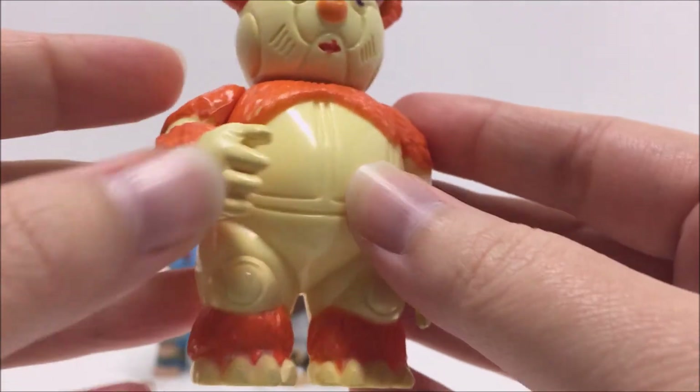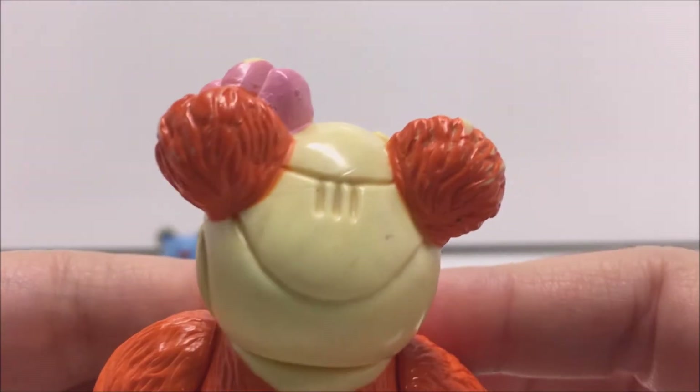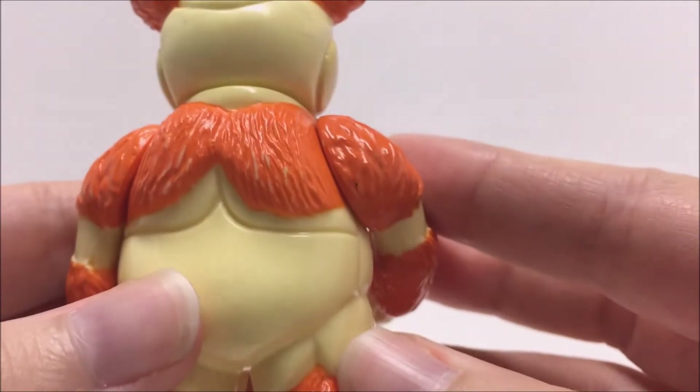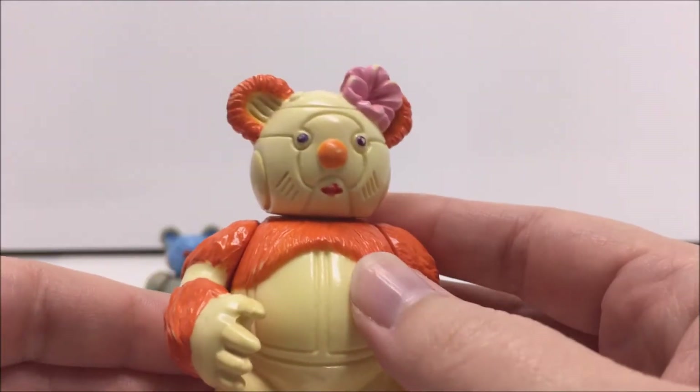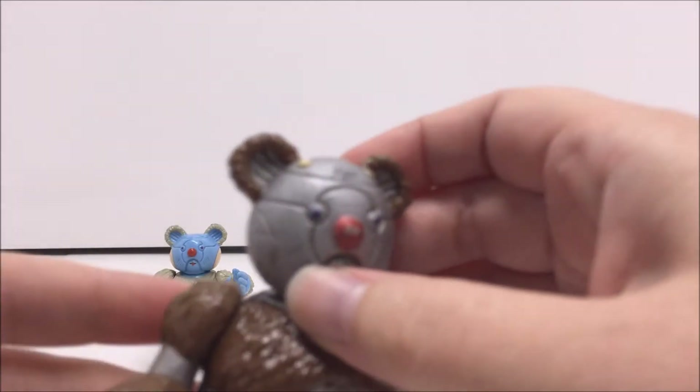In addition, while Berbil Bill and Berbil Belle are very cartoon accurate, Berbil Bert's colors are reversed from his original appearance. Berbil Bert in the cartoon has grey metal and blue fur, while his toy has blue metal and grey fur.